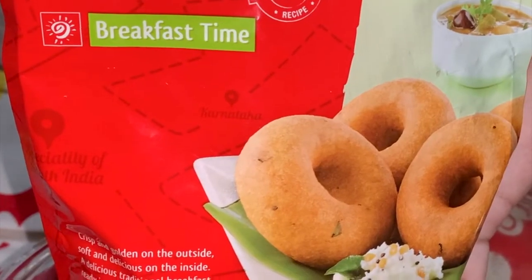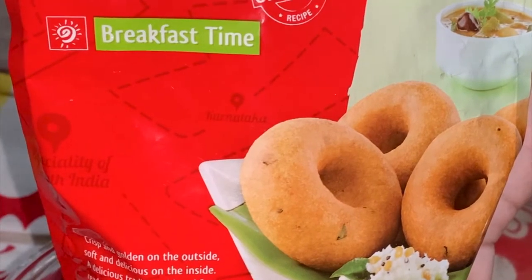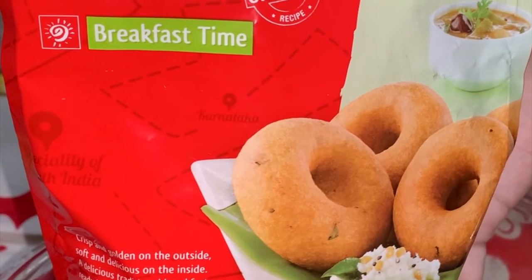Today I will make a South Indian dish, Vara. I have brought this Vara mix packet, so everything has been made — no masala, no salt needed.